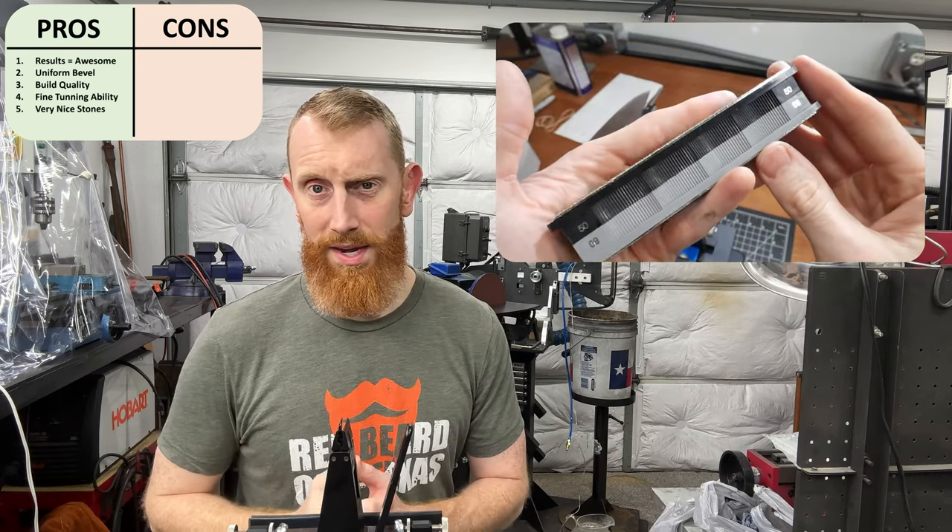Now for the cons. The elephant in the room is the price — the pro unit does come in at a fairly high price tag, and may not be justifiable to the new knife maker or knife enthusiast. However, they do have less expensive models. If you fall into the intermediate or advanced user category, I'd consider this price worth paying to give your clients a very sharp edge. Con number two is the max blade thickness accepted by the default clamp — this is a minor con since Wicked Edge does provide a larger clamp for larger blades. Related to that, I think this system could struggle with odd-shaped blades, like a dagger with a fuller down the center, though I'm sure there are some creative solutions.